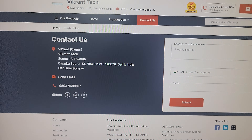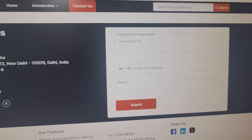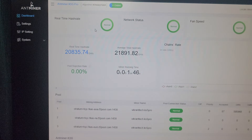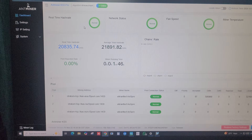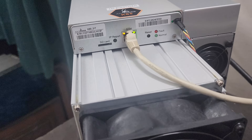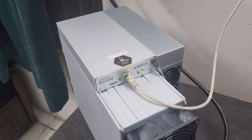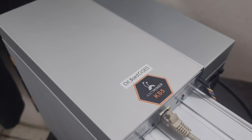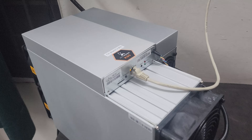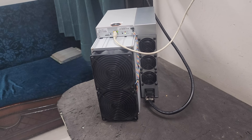If you want to place an order for this machine, head over to our website vikrantech.com, click on Contact Us, submit your information, and we will get back to you as soon as possible. The miner has been running for about two minutes at 21–22 terahash; the green light is blinking and the miner is hashing perfectly fine. The KS5 Pro 21-terahash Kaspa mining machine can generate around $18 to $19 per day in revenue — it is the world's most efficient Kaspa mining machine currently available.